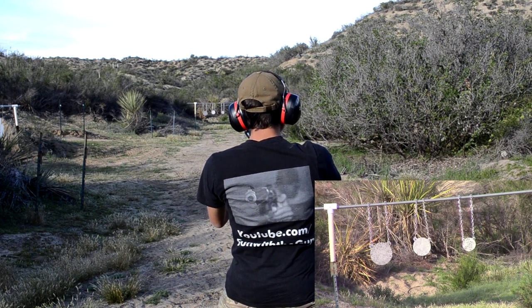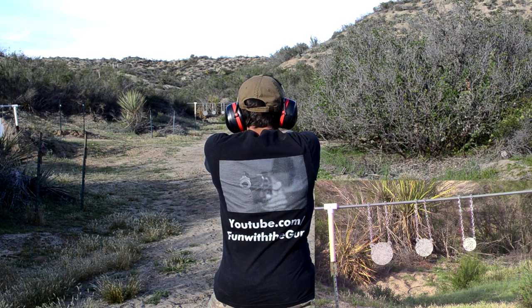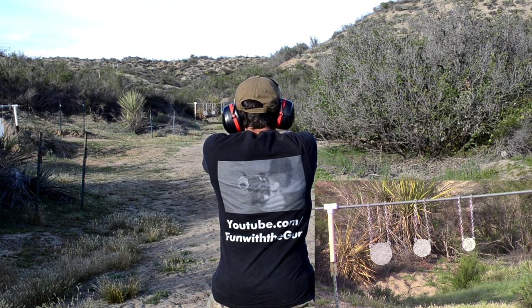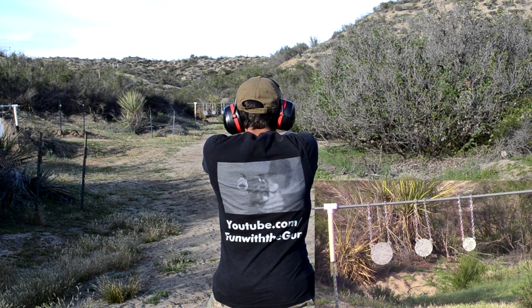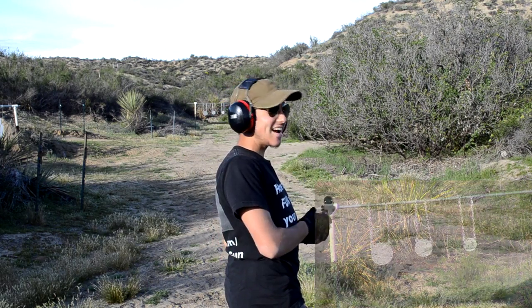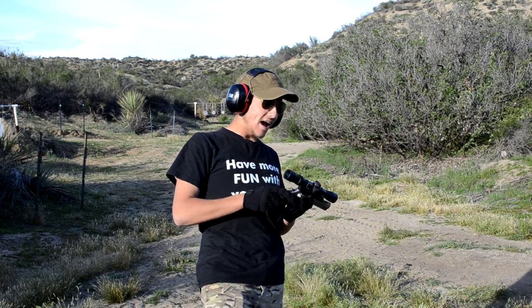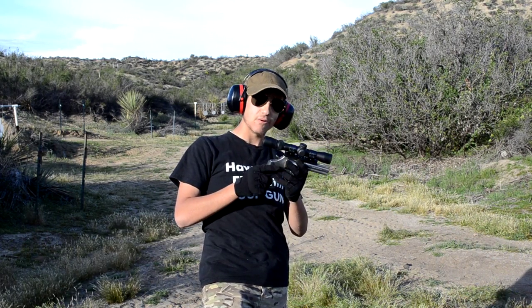I hit the middle one — nice. One more shot, I think I hit the chain, it made a sound. Going for the little plate — that's a hit right there. I hit five out of six shots. I am a happy camper with this scope. This is a ridiculously awesome mod to put on a revolver — I never would have thought so. Let's move on to something even more awesome.